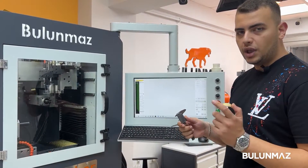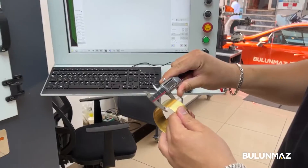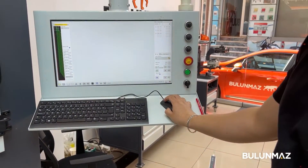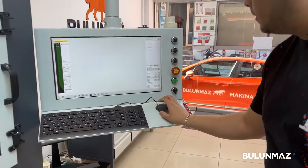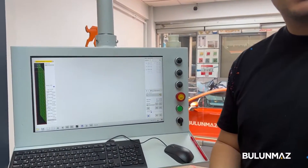First of all, I need two dimensions. First, width — I'm writing that here. And the other dimension, diameter — and I enter that right here. And the bangle is ready.